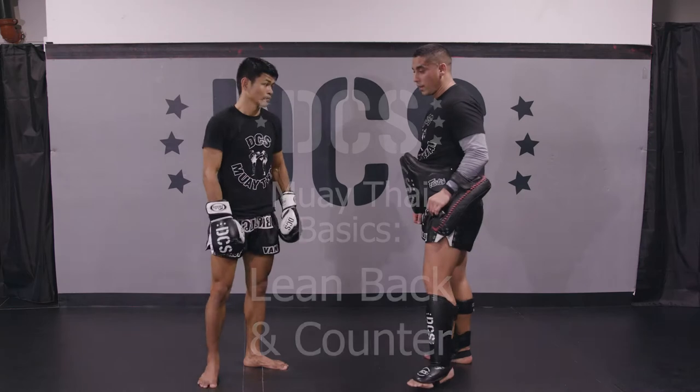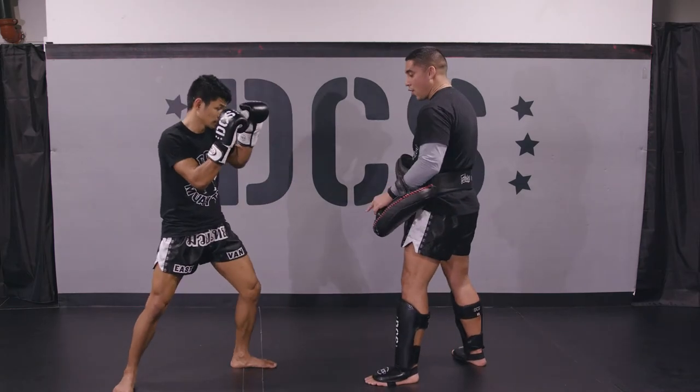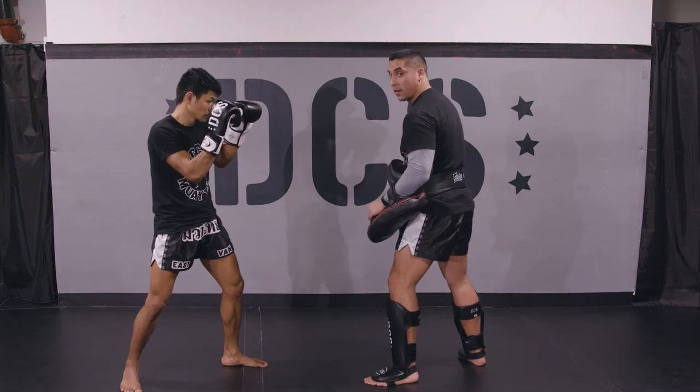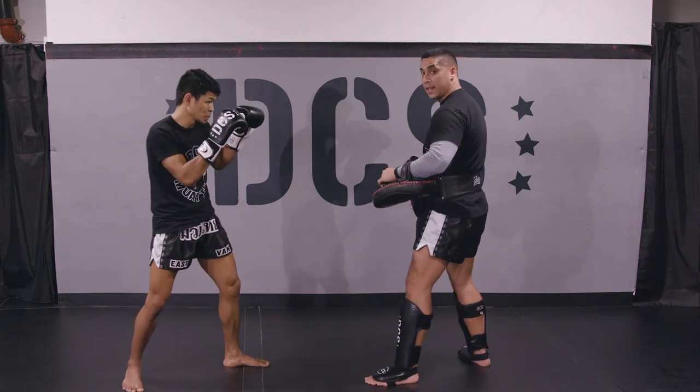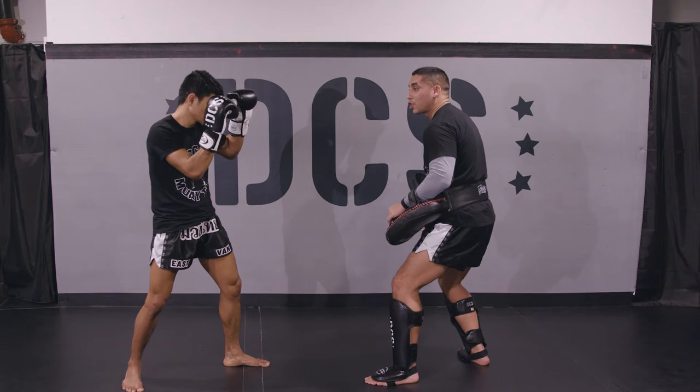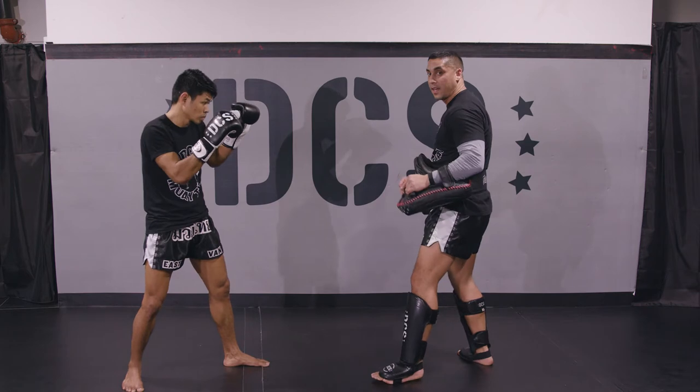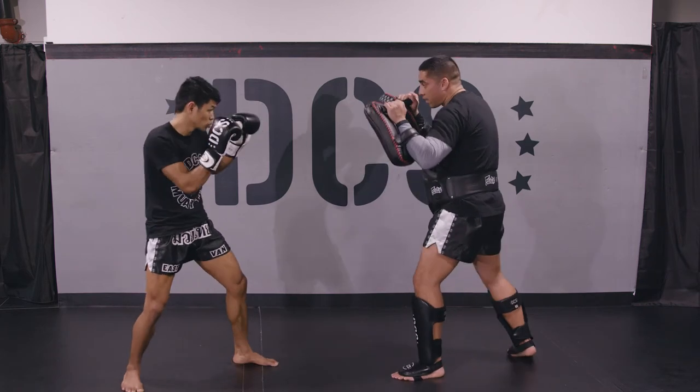So things to notice here. When Boom leans back, all his body weight goes to the back leg. His front foot stays where it is. And then when he's ready to counter with the kick, he's going to spring himself forwards up onto his toes and land the right kick. So it's going to look like this. Here, here, here.